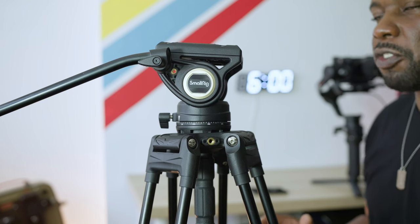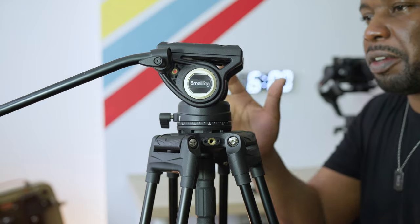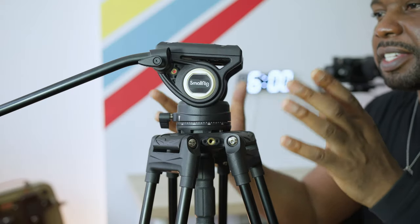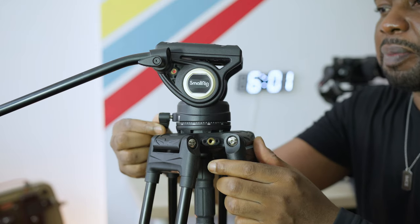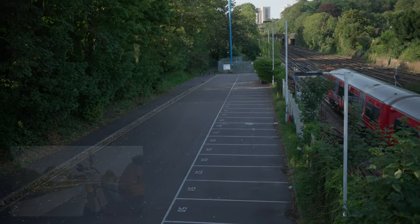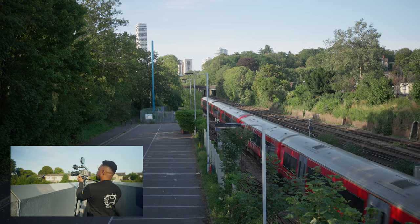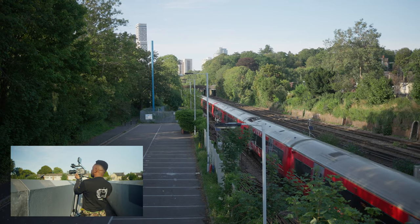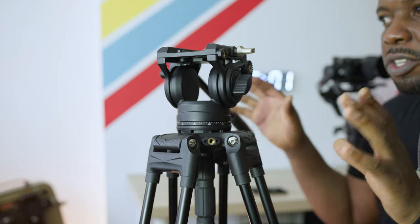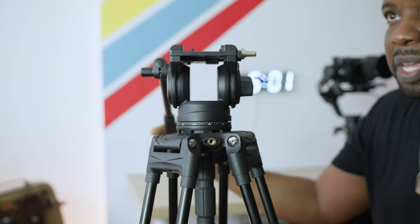Now we're going to look at the most important part of the tripod — the head — because there's a lot to talk about here. This head is nicely dampened. When you release the panning catch, it allows you to pan left and right, and it is so smooth. For a budget tripod, it turns really smoothly. You really don't want a cheap tripod that's jerky, because if you're filming someone and have to do a pan mid-scene, you want it to pick up speed gradually to make your pans nice and smooth.